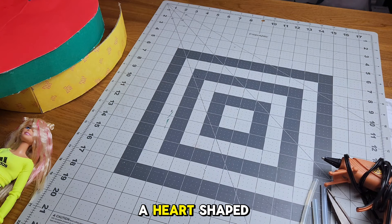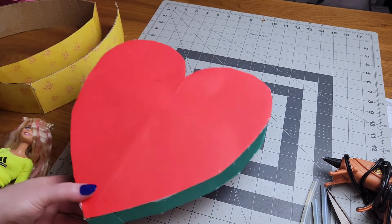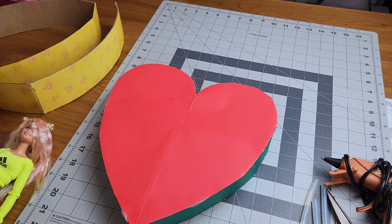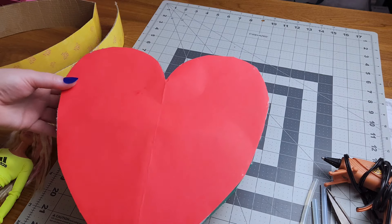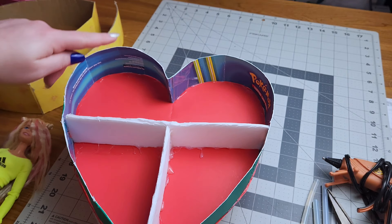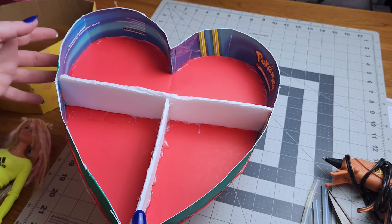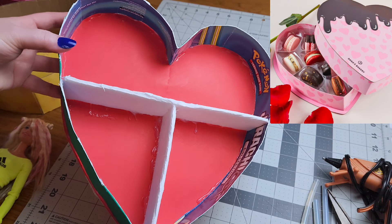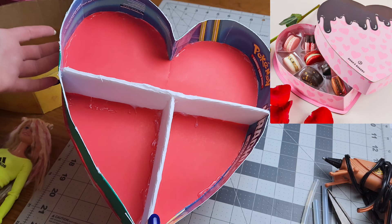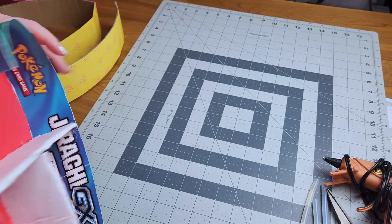So we're going to make a heart-shaped bed for the dolls, but we have to talk about the prototype. Every time I make something for my dolls, I draw it out and make a prototype just to give me an idea of what I'm wanting and make sure it comes out right. Here's my prototype — all I did was cut out some poster board in a heart shape, then used cardboard to go around it and give it a platform base. It kind of reminds me of a heart-shaped candy box, so you could definitely use that as a base.